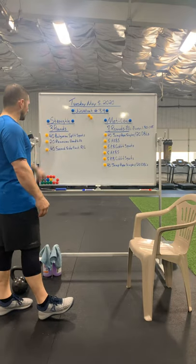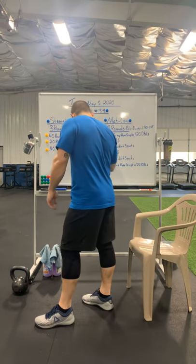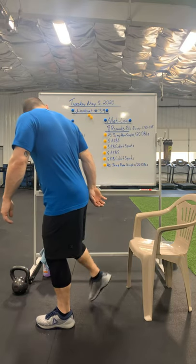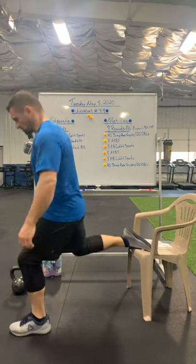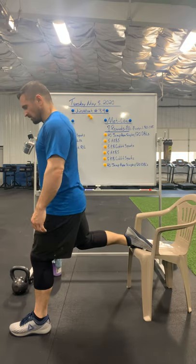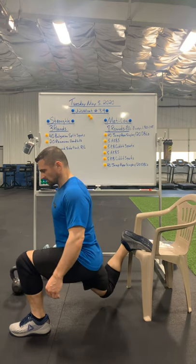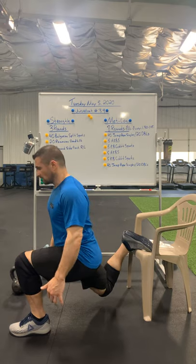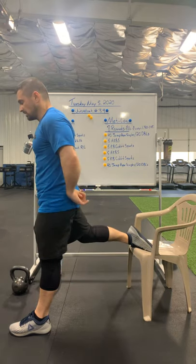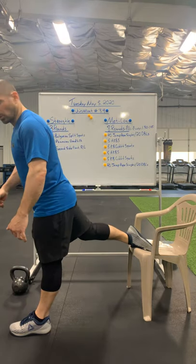Those Bulgarian split squats — the way I want you guys to do that, we're going to do 40 of these, so 20 on each side. If you have a chair or a bed or shoes, we're going to take our back foot and just kind of lay it down, hop our foot on that chair, front foot forward. I want to get like an elevator and drive straight down as low as I can, come down and get that 90-degree bend in that leg, drive all the way up and squeeze through those glutes. 20 on one leg, 20 on the other.